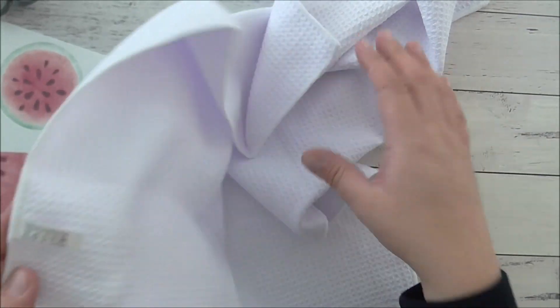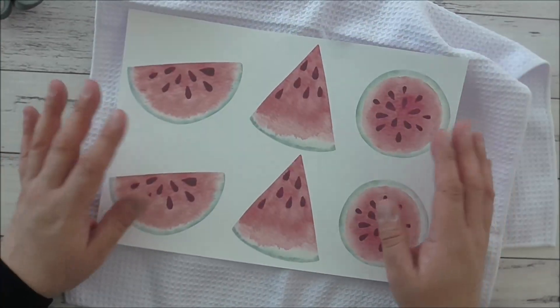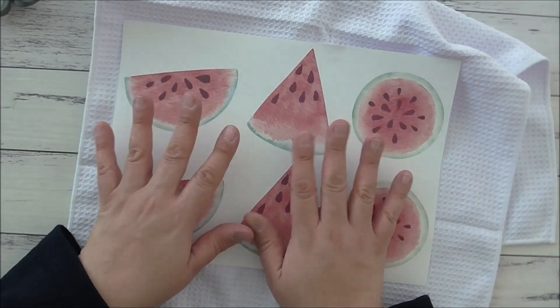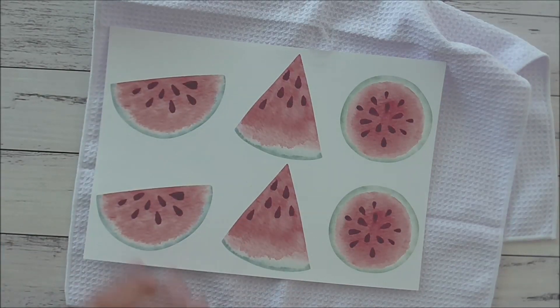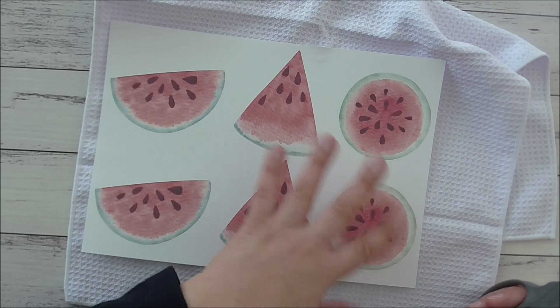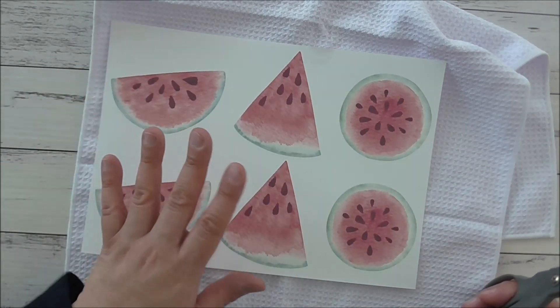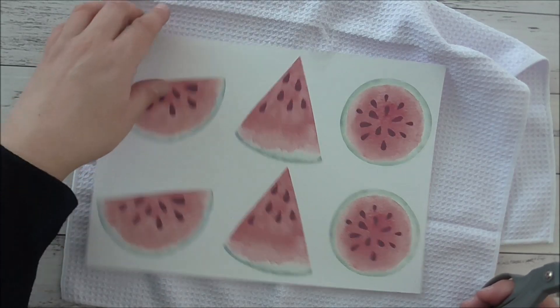It's a 100% polyester tea towel with a waffle texture, and I'm going to be using these sublimation prints — watermelons. If you recall a few weeks ago, I did make a watermelon patterned gift, and I'd like to make tea towels for myself with this watermelon pattern.